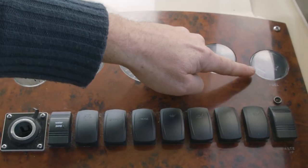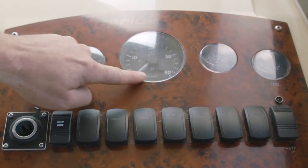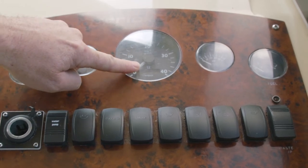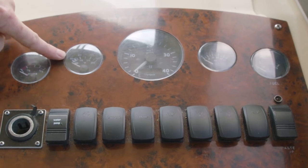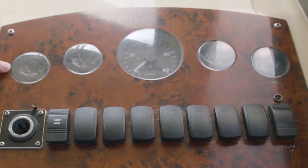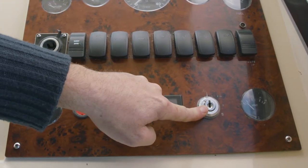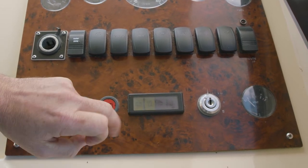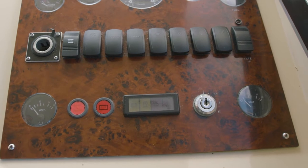Up here you have your fuel gauge and your oil pressure. The main clock here is our RPM, which also gives you your digital engine hours. Here you have your water temperature clock, and to the left is your water gauge. Down here is our ignition switch, and here are our indicators for your batteries, your water temperature, oil pressure, and so on and so forth.